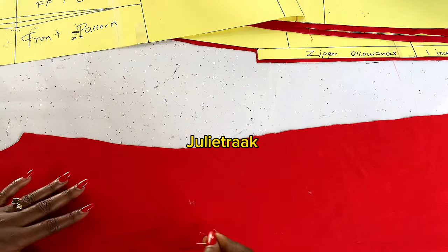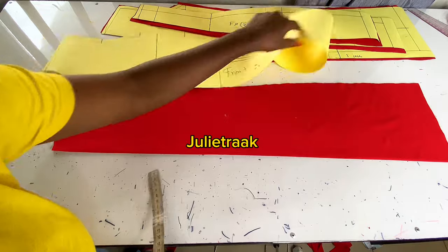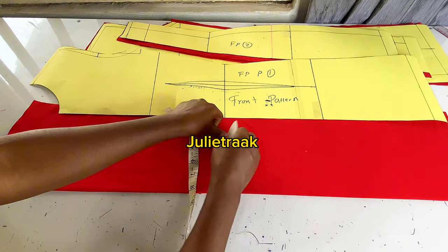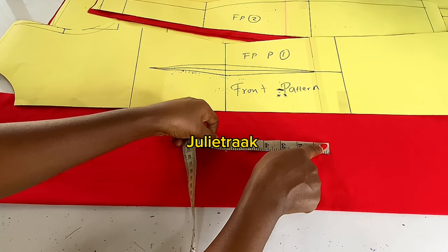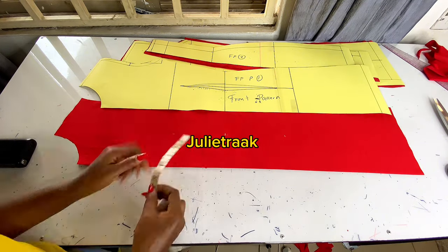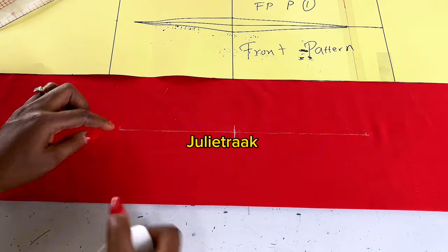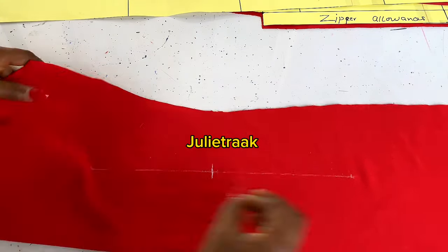Once I'm done with that dart, I'm going to pin it to extend it to the other side — I'm working on my front pattern. After transferring the dart, the next thing is to connect it, but first I need to be sure my dart length is accurate and equal. I take the measurement from the pattern: I have 5.5 inches here. I mark it there, then place my tape again from the lower part to find the lower dart point. I mark it on the fabric to be sure. Then I make this line bold and connect a straight line — that's where my dart is going to be.